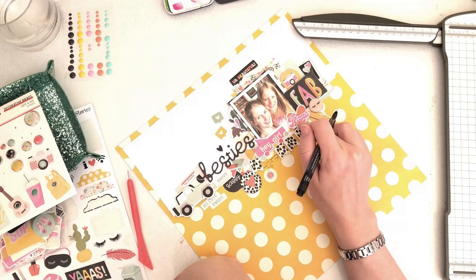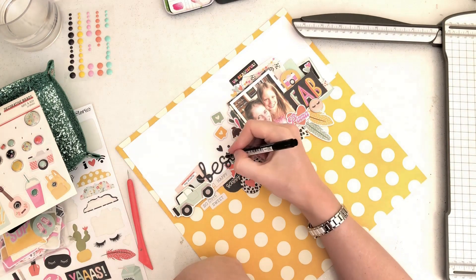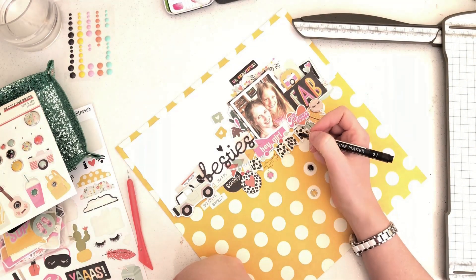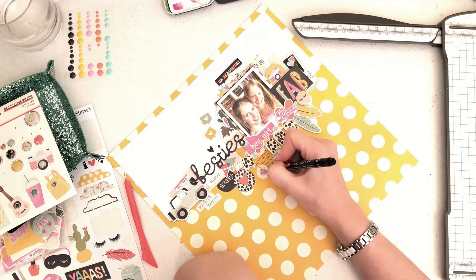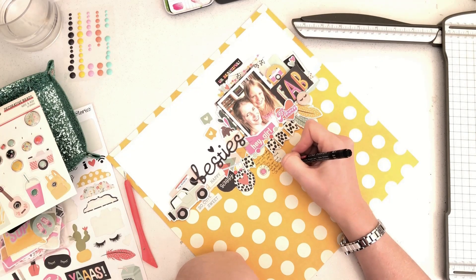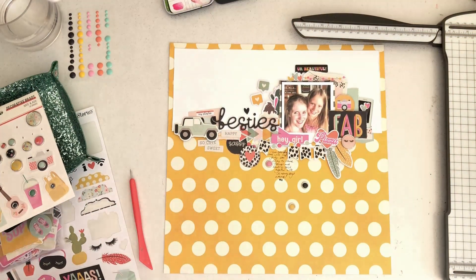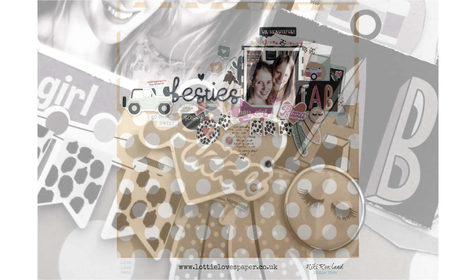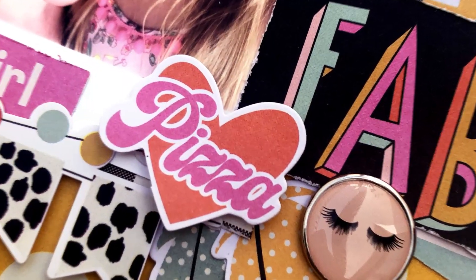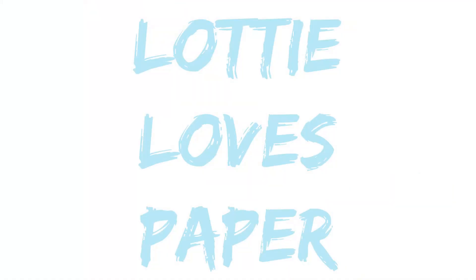I'm just handwriting my journaling, which says: 'I love spending time with my girly — we enjoy the same things and have to stick together with so many boys around.' It was a general photo so it was nice to write something heartfelt about it. Off camera I also added some gold twirls of thread because I forgot them! And that is it — it's finished. This was a really super quick layout and easy to put together. Thank you so much for joining me today — don't forget to check out the Kate and Ash collection over at the Lottie Loves Paper shop. Okay, that was Nikki Rowland for Lottie Loves Paper.